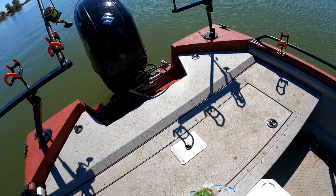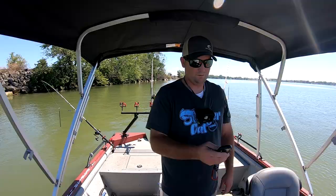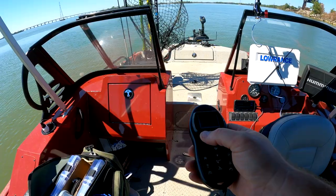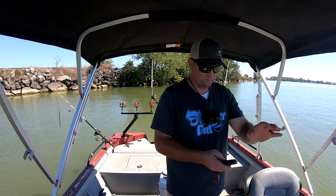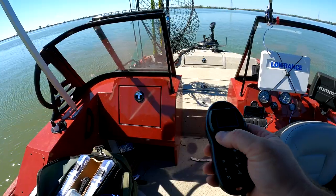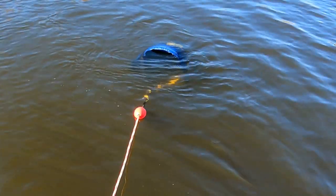Speed is going to be a big thing. Now we've got everything baited up. I'm going to get the remote and set my trolling motor to the direction and speed I want. The wind is coming into our face, so I'm going to pull into the wind — it makes controlling the boat a little bit easier. If you don't pull into the wind and drift with it, you have to put out drift socks to slow the boat down.